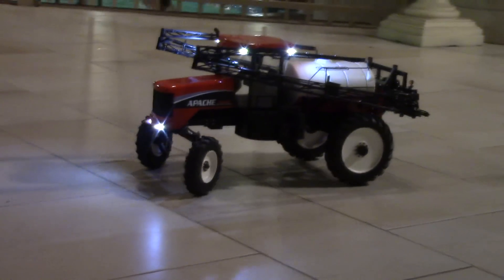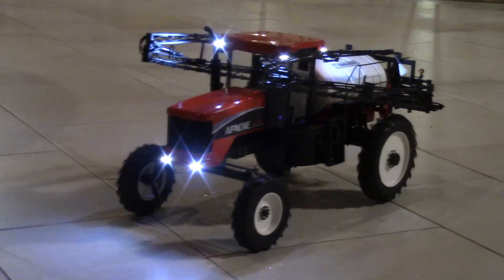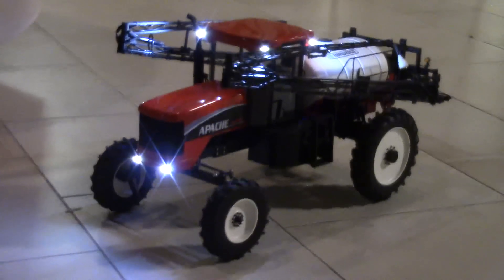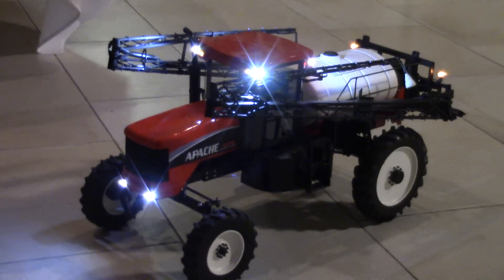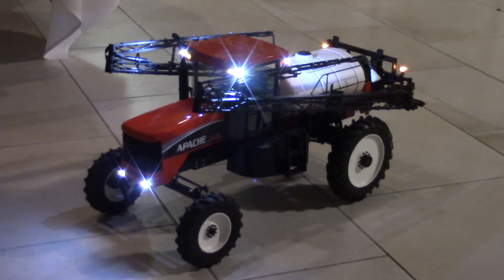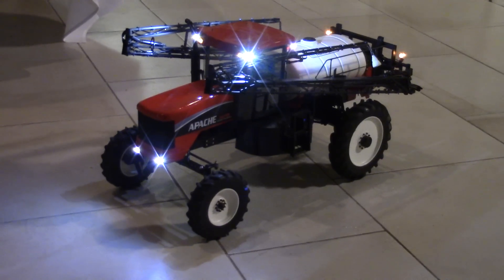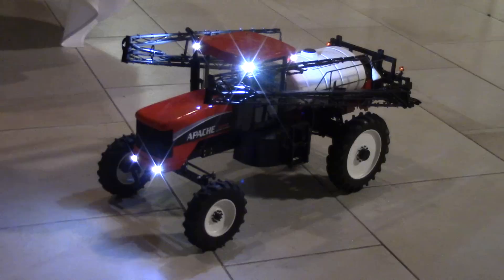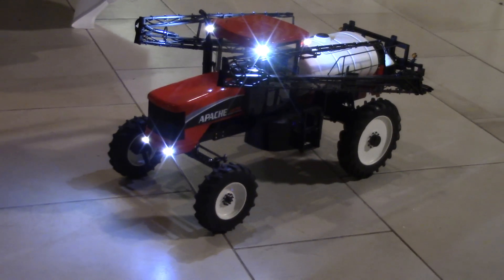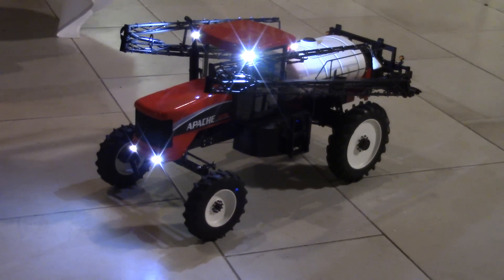Thank you very much for bringing it out to the show. You had mentioned earlier during the competition that you fabricated everything, including the hood and rooftop. Yeah, basically everything on this is scratch built. The majority of it is made out of brass and some polystyrene in the hood and rooftop. Thank you for sharing it here at the show and with Toy Tractor Times — it's a great piece. My pleasure, thank you.